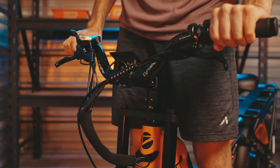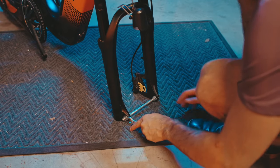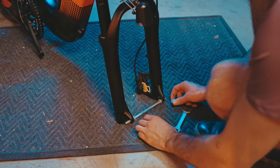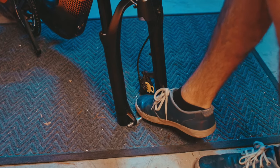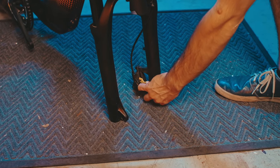Double check if the handlebars are secure. Next, let's remove the dropout protection, then let's remove the brake caliper insert.